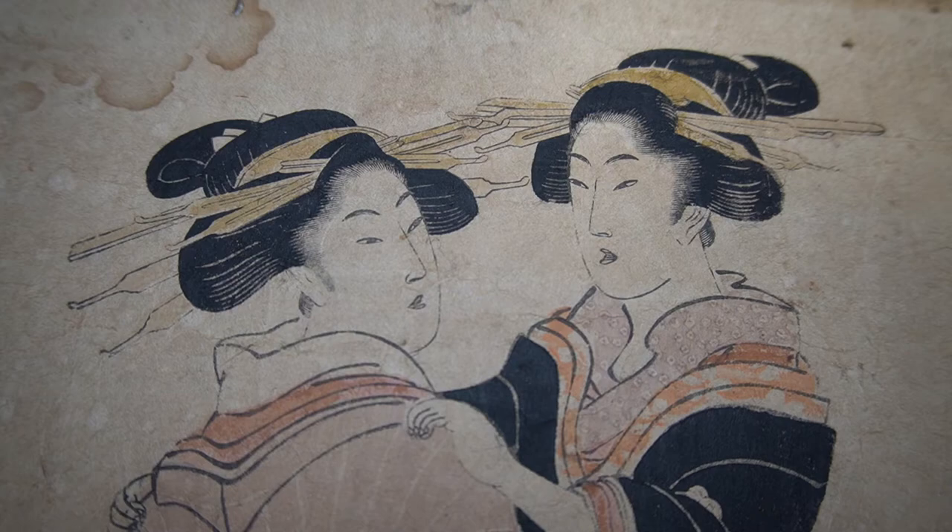To review: does the print have a backing? Can you see the bleed-through? Are those lines from the handmade paper drying process visible? Are the block lines clear? Are the colors vibrant? Are the margins trimmed? Are there any pinholes, insect damage, folding, or pieces missing? These are all things that can help determine the value and price of a print.